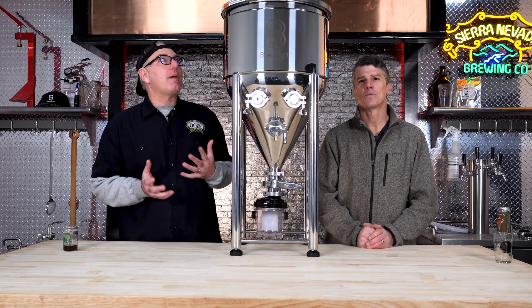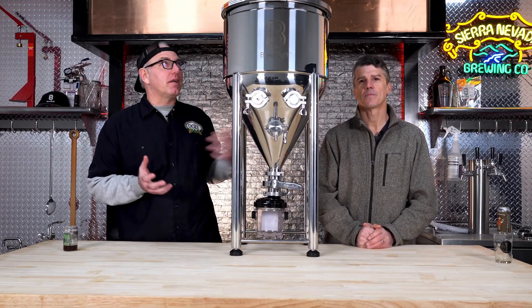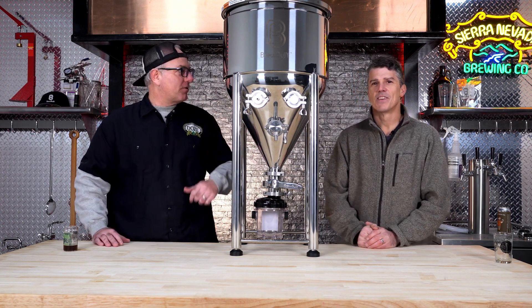We all know controlling fermentation temperature is the key to making great beer. We make wort, the yeast make the beer. So controlling it is everything. Chris, let's talk about the history of fermenting and ways of cooling it. You've been brewing a lot longer than I have, so let's start there.